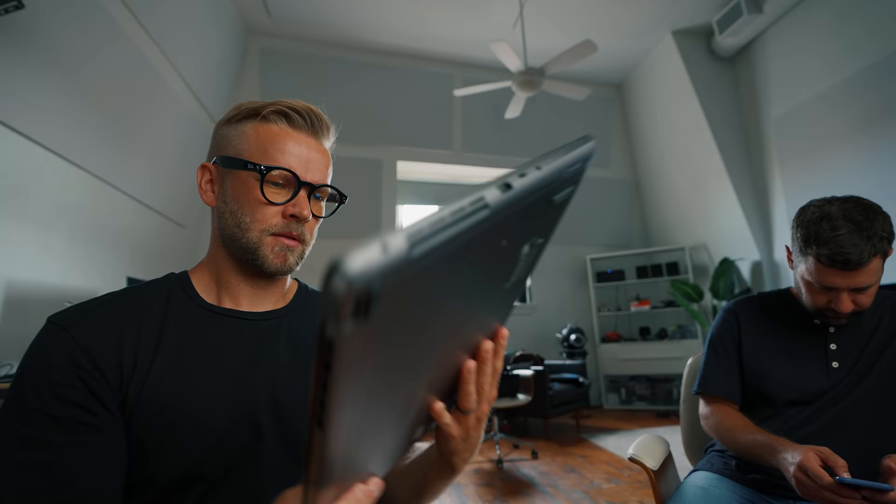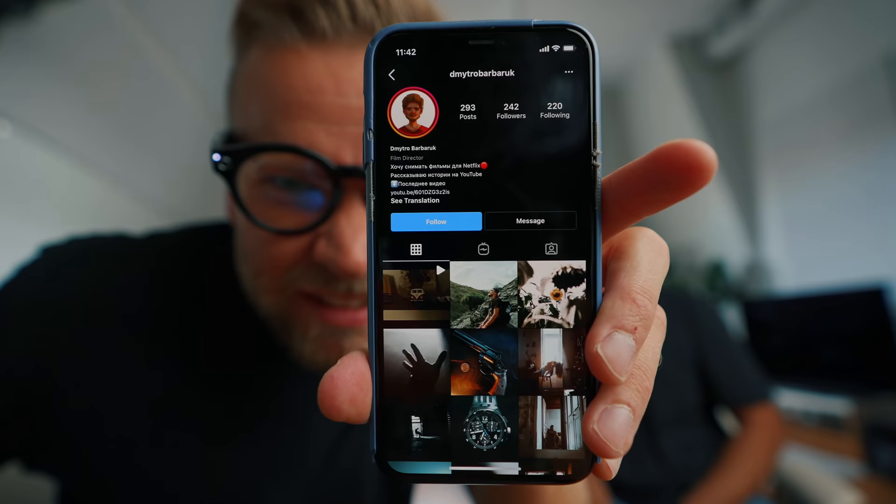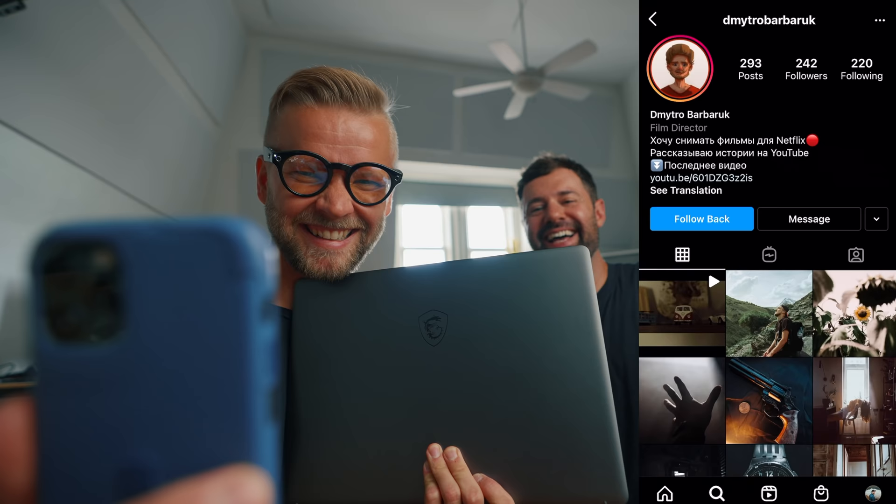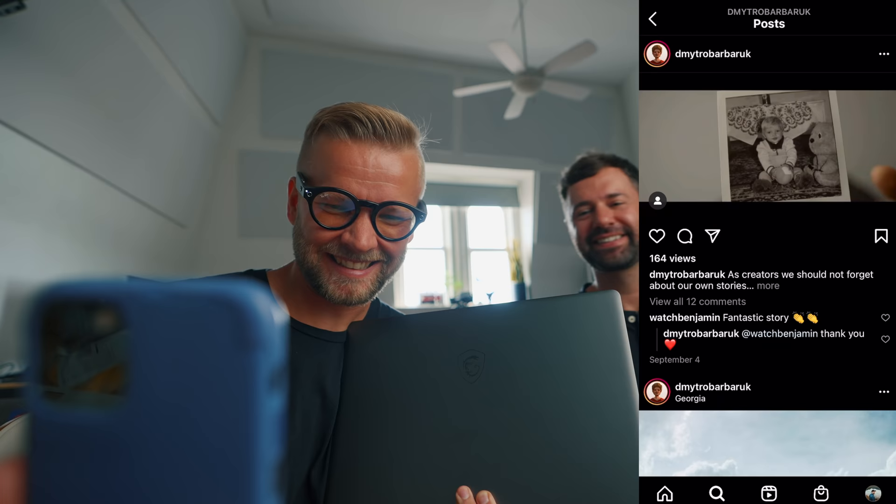We're going to call the winner of the MSI laptop giveaway — Dimitro, we're going to give you a call now. We can't see you, but you won! Your video is so good, man — we really liked it. Thank you. Congratulations, Dimitro. Hopefully I'm saying your name right. Very well done on your video — I liked it a lot. Tyler liked it a lot too.